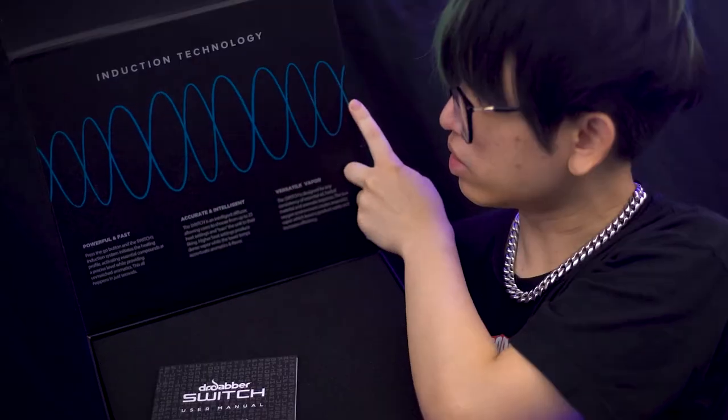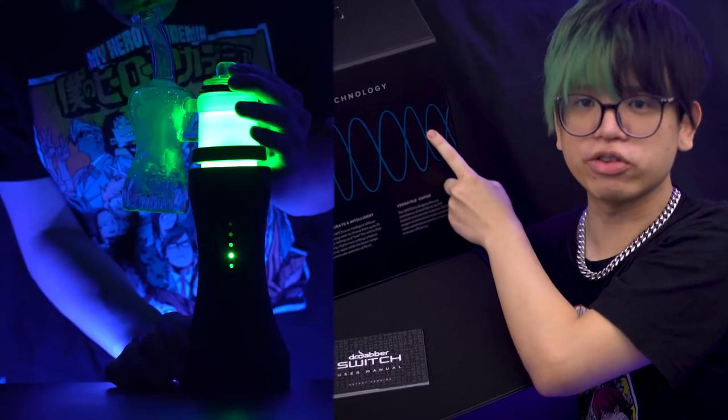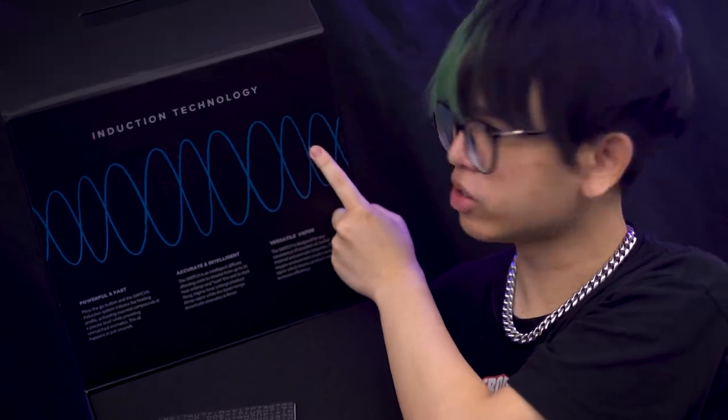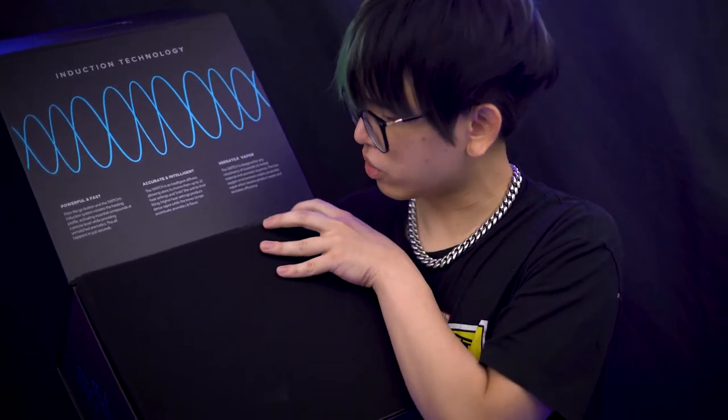The first thing you notice is the induction technology diagram right here, which is actually the main feature when it comes to the Dr. Dabber Switch — that induction heating technology. Here's the little manual. Let's go ahead and unbox the Dr. Dabber Switch.